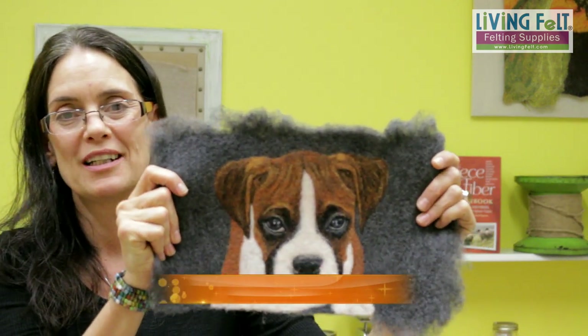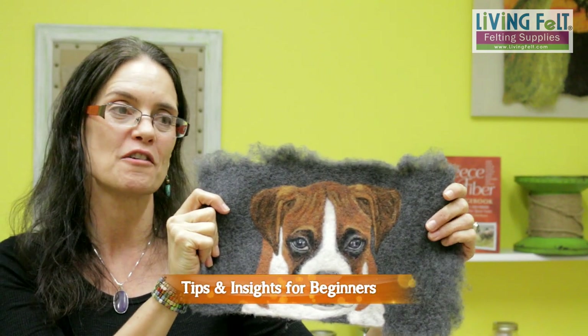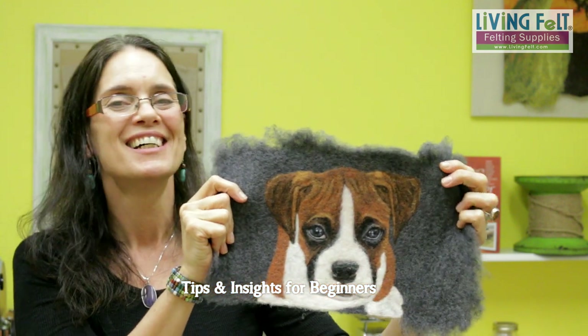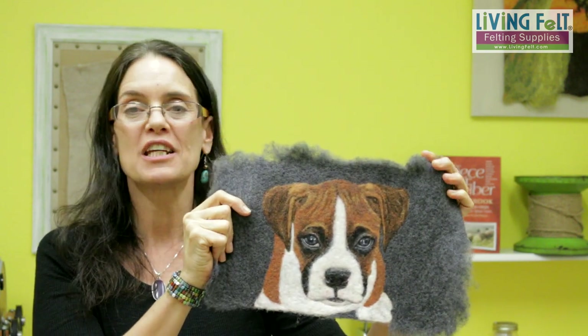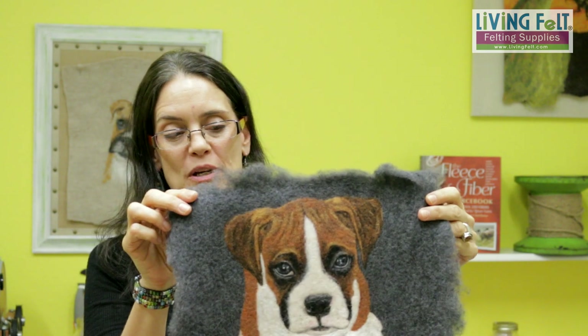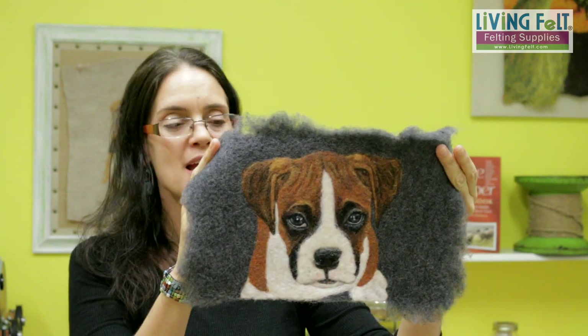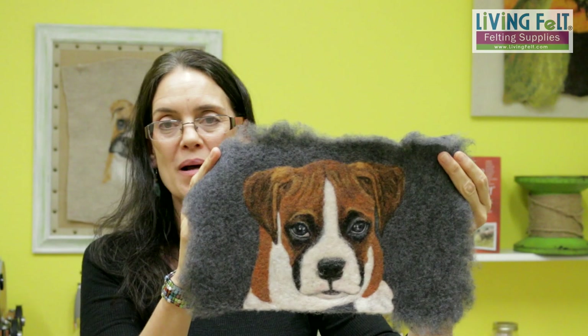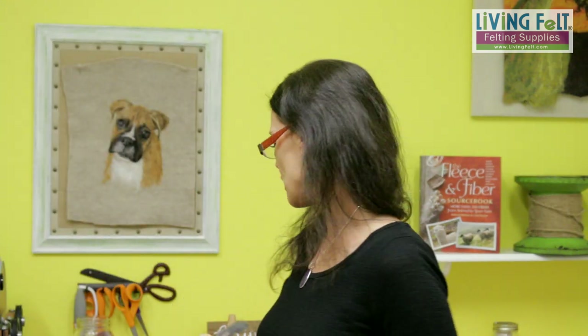A pet portrait is so much easier than you might think. One reason I really wanted to do this video is because for years I would still say 'I can't do realism.' I found over the years I never really tried and never really applied myself. Just over two months ago was the first time I really gave it a go. This is only my fifth dog portrait and it's just a step-by-step process.